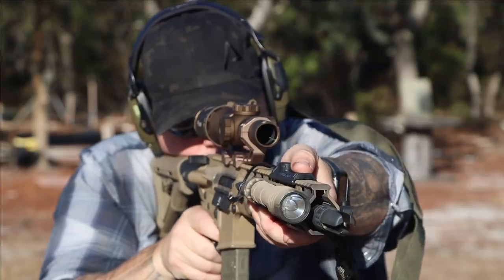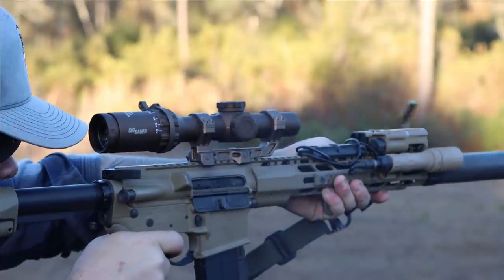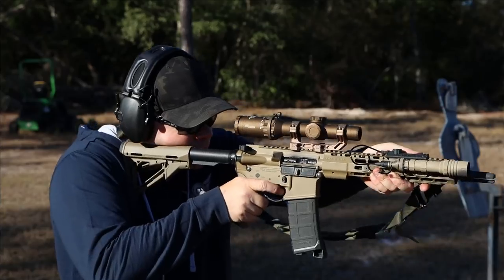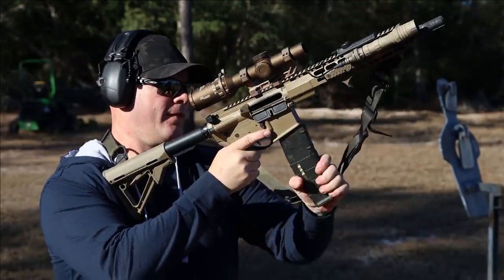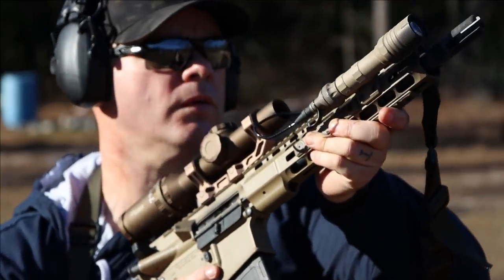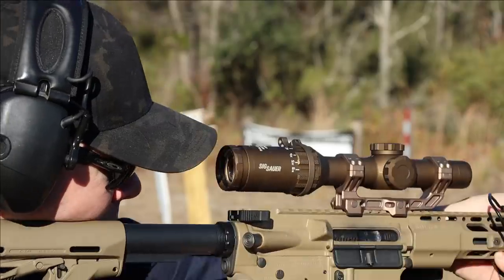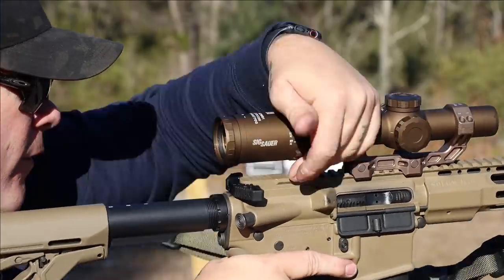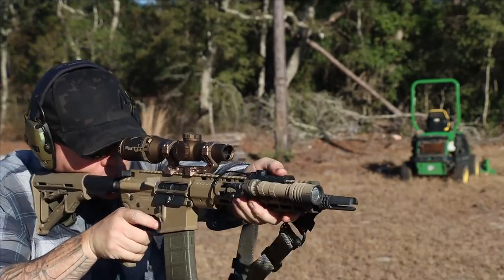I found the Tango 6T to be an excellent choice for a variable magnification optic. Things I don't love: I'm not really a desert tan guy — I'd love to see an OD green version, but that's a cosmetic issue. I'd also like to see it in a 1-8 or 1-10, but I've always been happy with 1-6 because it gives you the best of both worlds — more magnification generally means less eye relief, and going up in magnification also means going up in weight. So I think 1-6 is a reasonable magnification for a multi-purpose rifle at variable distances.